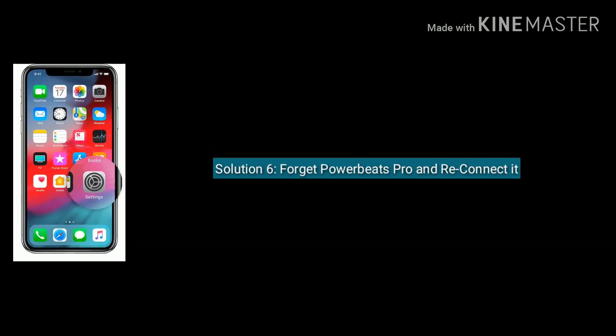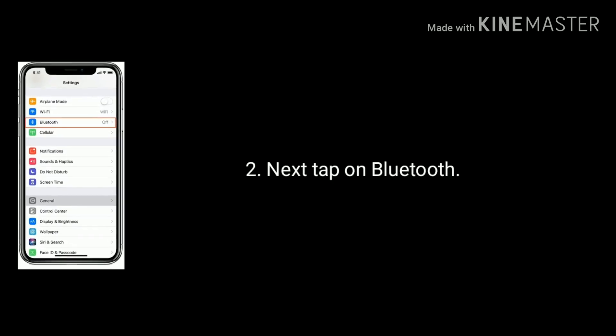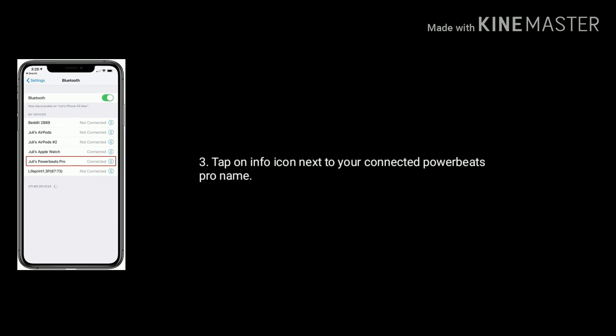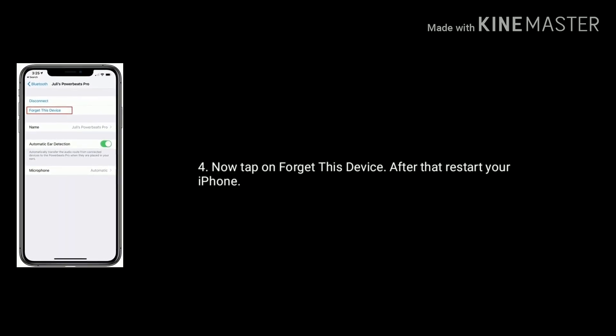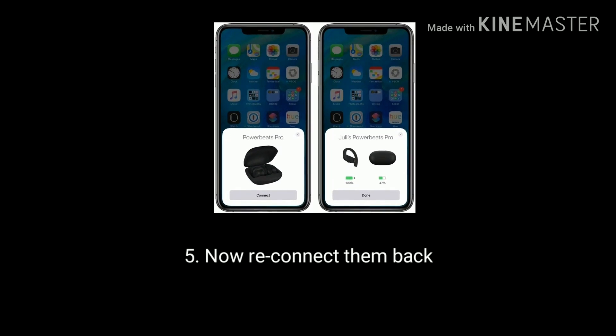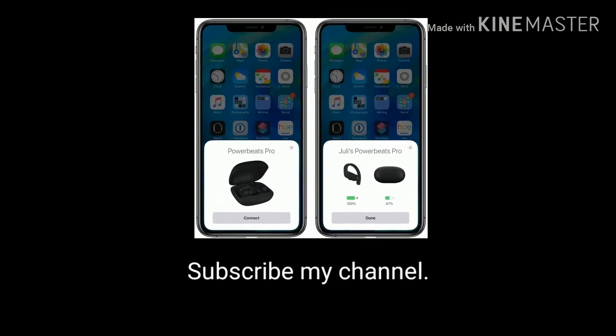Solution 6 is to forget Powerbeats Pro and reconnect it. If you are new to my channel, don't forget to subscribe.